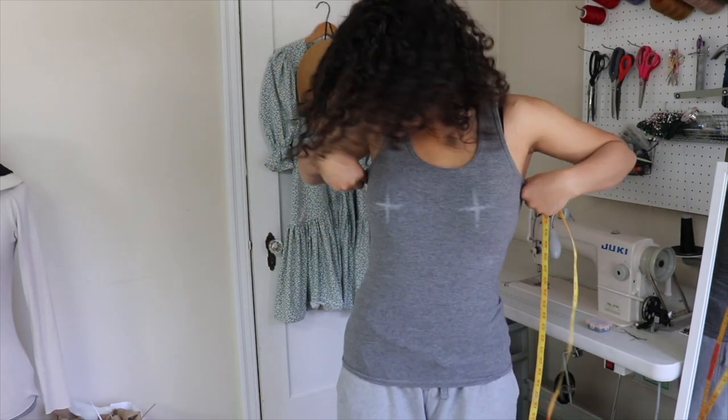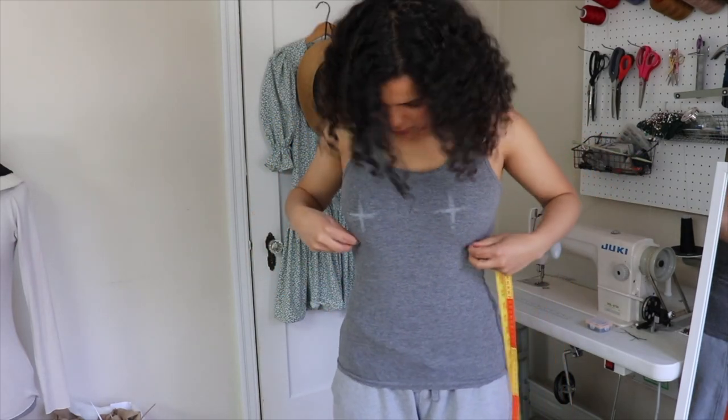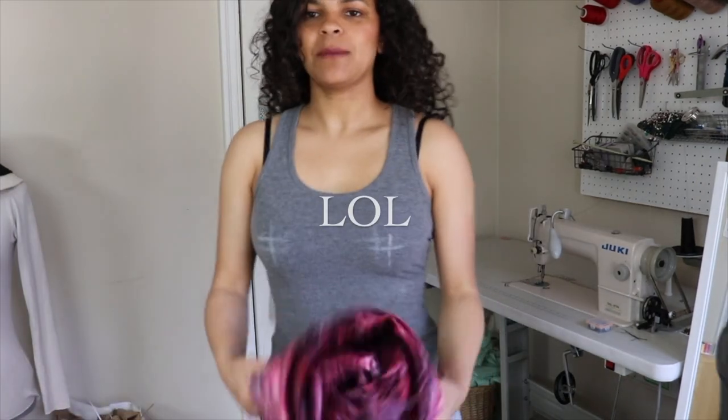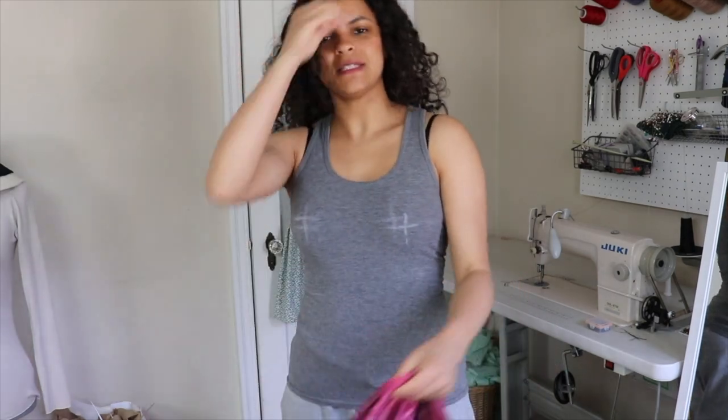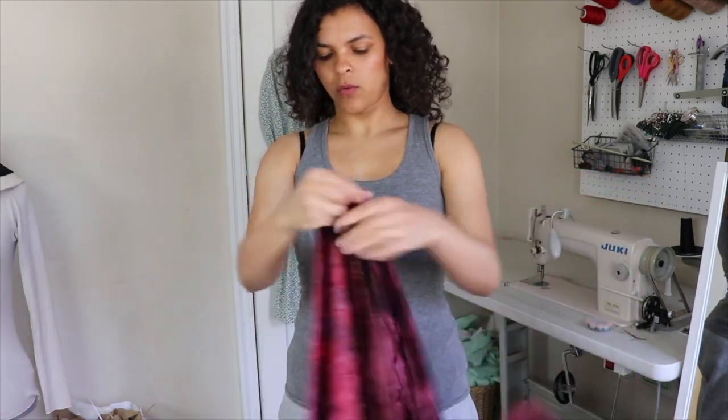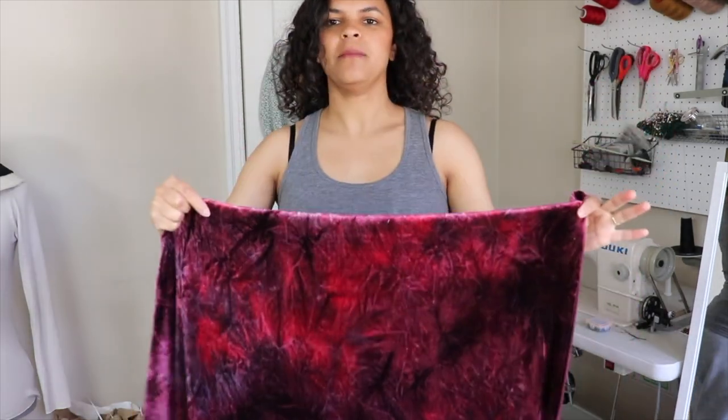Make sure that your side seams are straight and everything. What I'm also going to establish is how much I want this to cowl, and where I want the cowl neck to start — like the points of the cowl neck. So I'm going to grab my fabric.